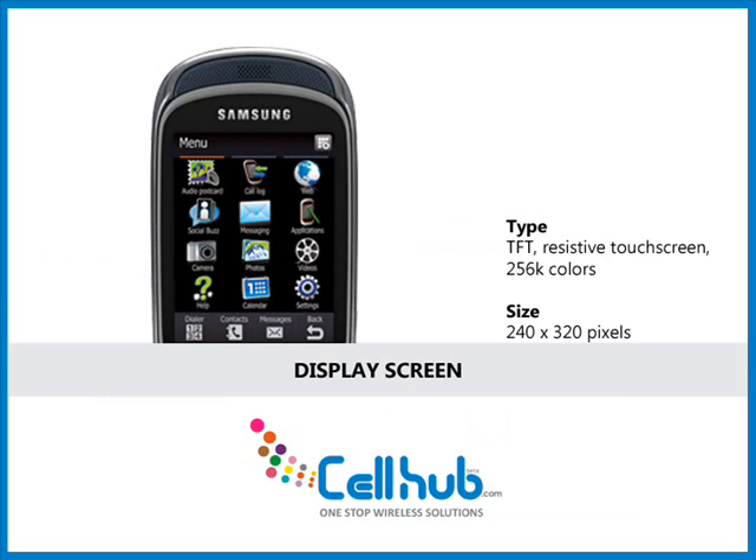It has an excellent display with a 2.8-inch TFT resistive touchscreen. It displays 256K colors with a resolution of 240 by 320 pixels.